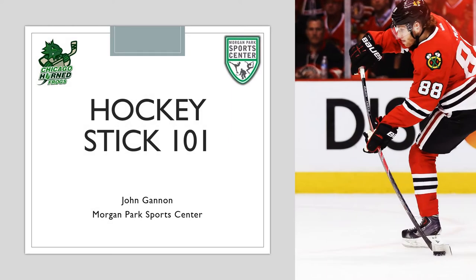Hey, hockey players, it's Coach John, director of the Chicago Horned Frogs playing out of Chicago Park District's Morgan Park Sports Center. Hope everyone is doing well. In this week's virtual session, we're going to go over the most important piece of equipment outside of your skates, and that's your hockey stick — a tutorial I'd like to call Hockey Stick 101.